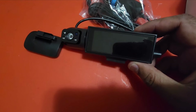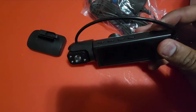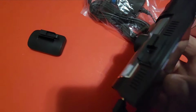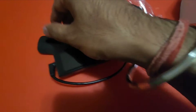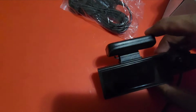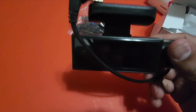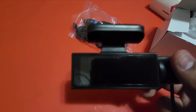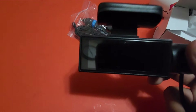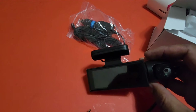Now let me take out the main product. This side is going to face towards outside. This area here — this is how it's gonna be. I fixed the upper part. This one is the front camera, and when you stick it to your car's front glass, it's going to be mounted like this and then you'll see the picture of what's happening outside.